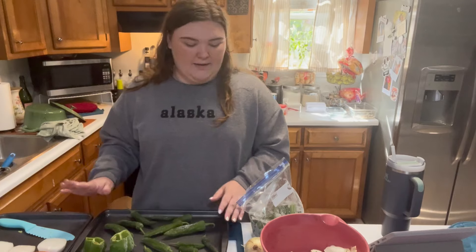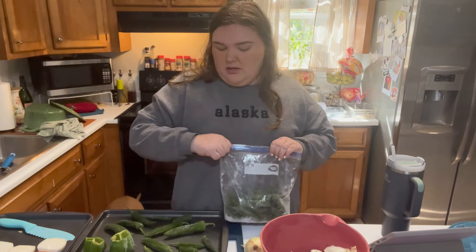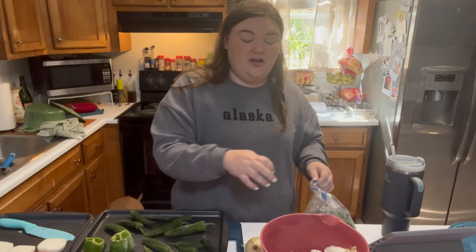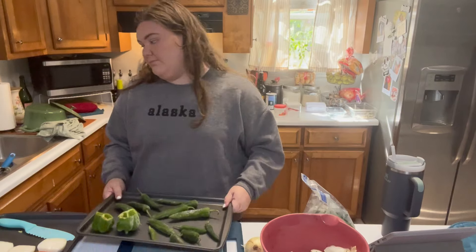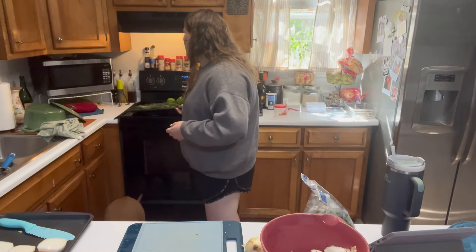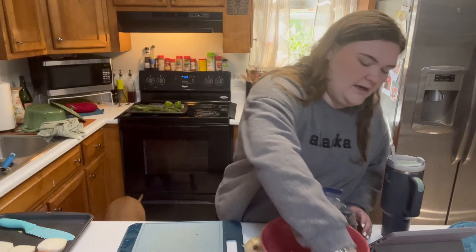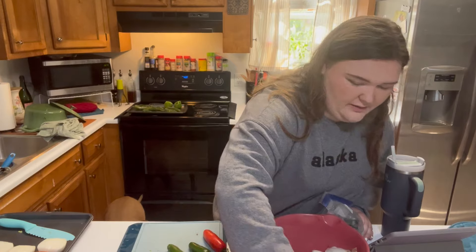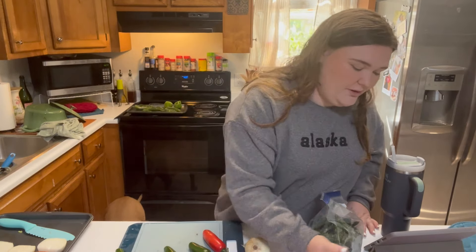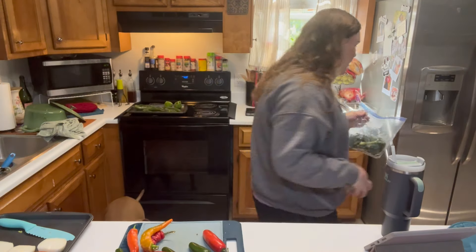These are frozen peppers on a different pan. That way once they cook I will have to process them after. Now, the thing is with hot peppers, you're supposed to wear a glove — there are oils and things that can make them burn.